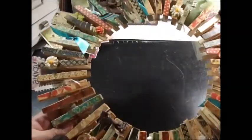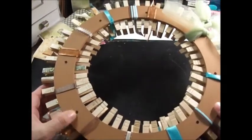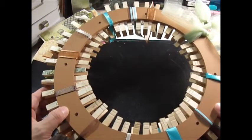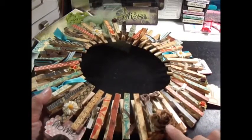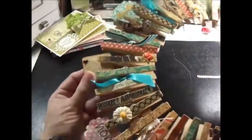Of course you want to get the pattern right — don't put them next to each other. I got a wood circle at Michaels to make these. I painted it — the paint was called Cafe con Leche, which I thought was the coolest thing; it means coffee with milk, a chocolate coffee color. Then I put some Prima flowers, bows with different ribbons in different colors. This was a white Prima flower that I used distress stain to color.